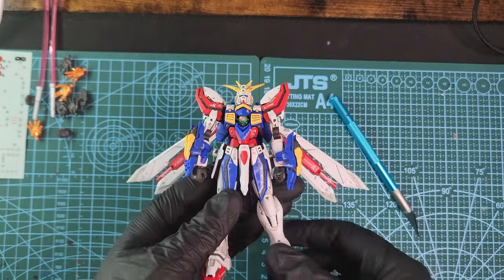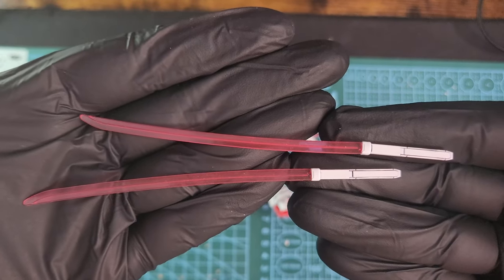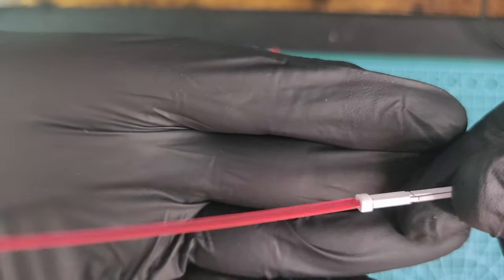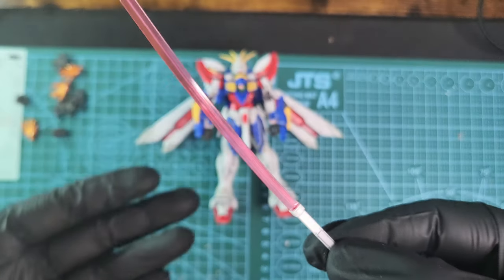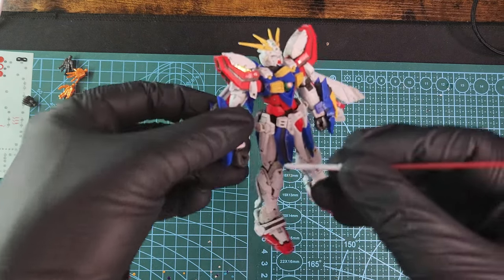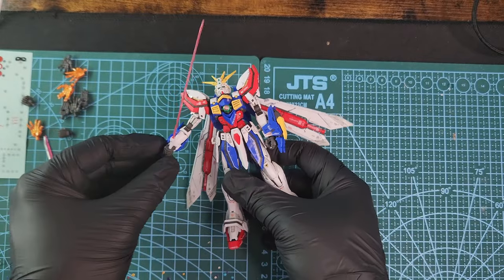These are the two katanas — the saber katana pieces. Look how beautiful they are. This pink plastic is really nicely made, really nice and sharp — you could cut a melon with that thing. It attaches to the hand really nicely, really tucked in — you won't lose it, it's really secure.